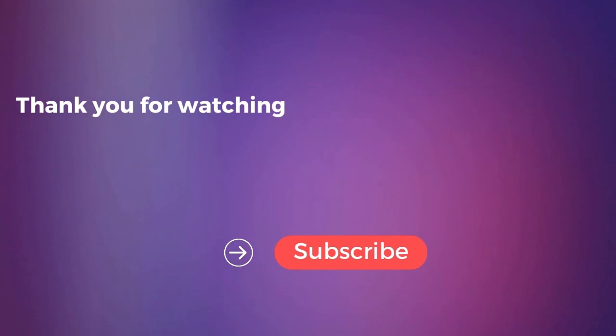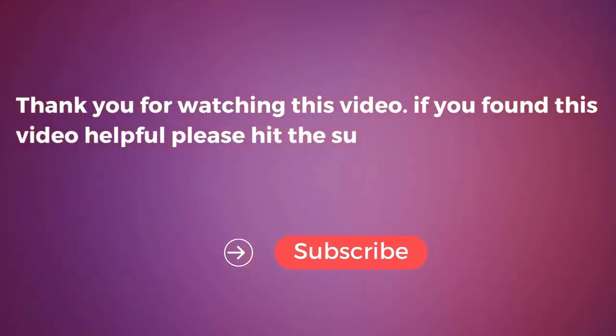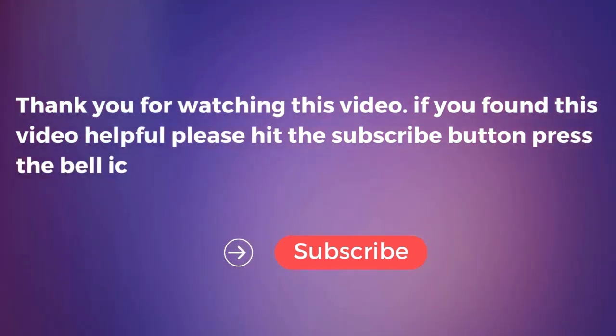Thank you for watching this video. If you found this video helpful, please hit the subscribe button, press the bell icon, and comment below.